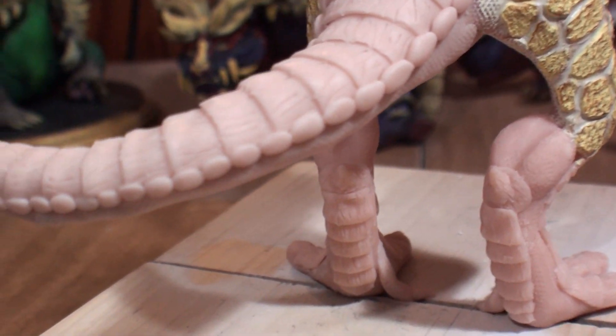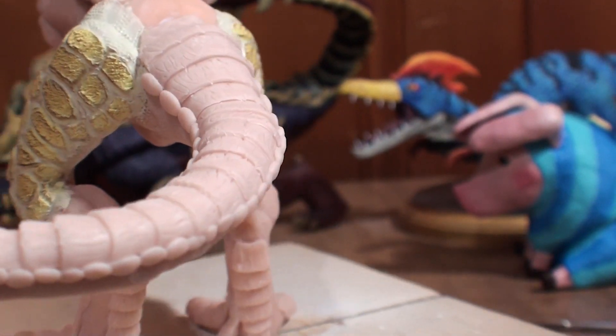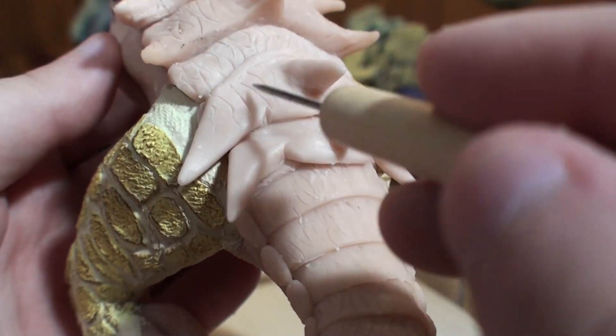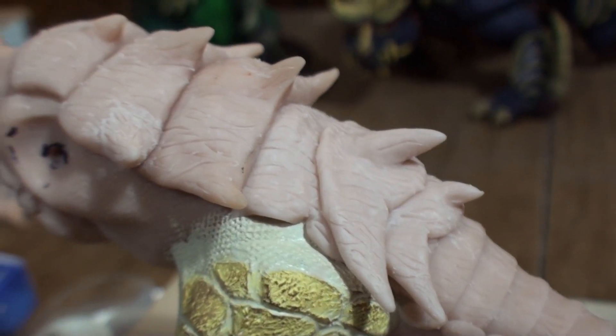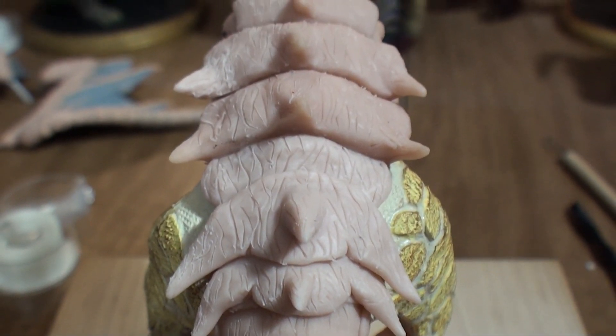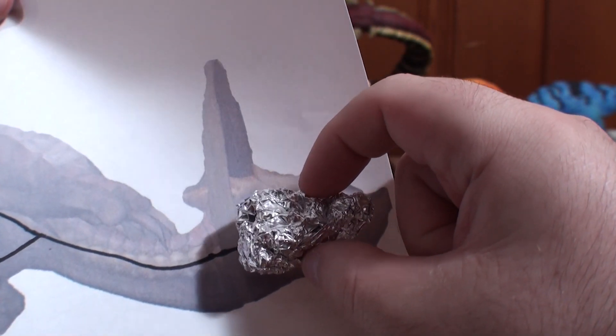I smoosh up tiny balls of clay and add these circular bony plates at the edges along both sides, then dab them with some foil. Then I finish up the rest of the back, and just like that the body itself is mostly done.